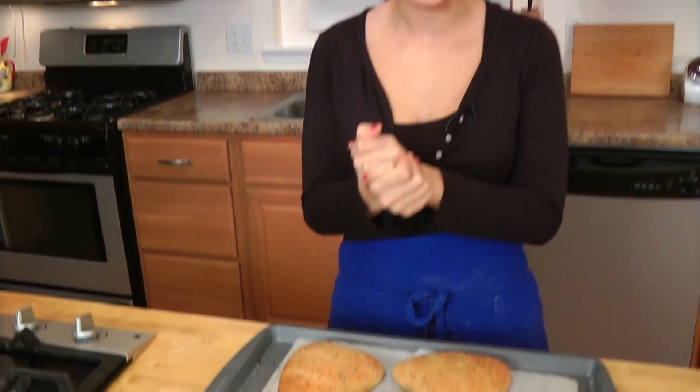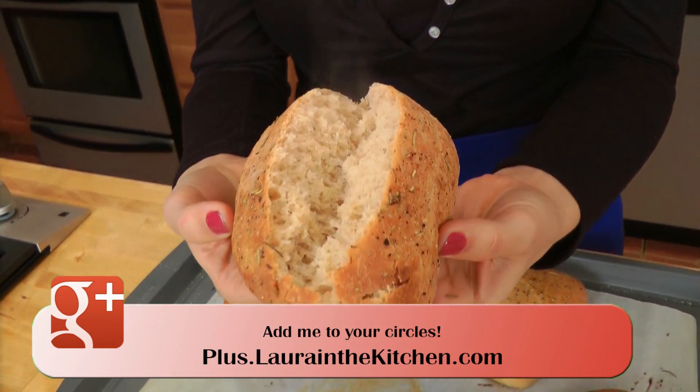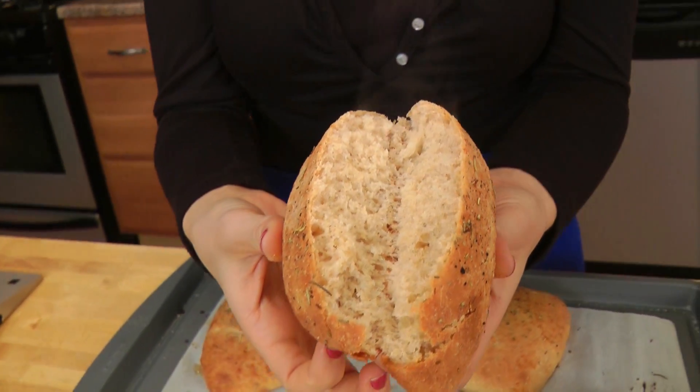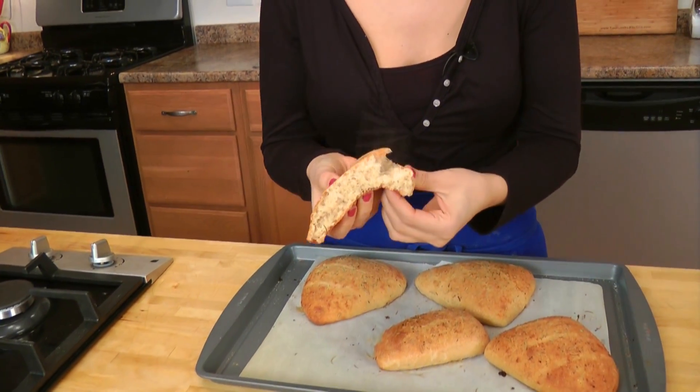These are baked for 15 minutes at 400 and as you can see they're perfect. I'm a little bit scared to dig into them because they just came out of the oven and I know they're going to be really hot, but I just want to show you what the inside looks like. Look how fluffy that is — see the steam? It's got a nice crust on the outside, super fluffy on the inside. Give this a quick bite. That's good stuff! You can serve this with anything.